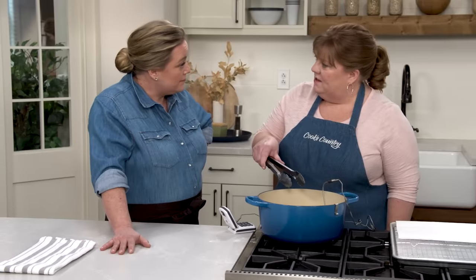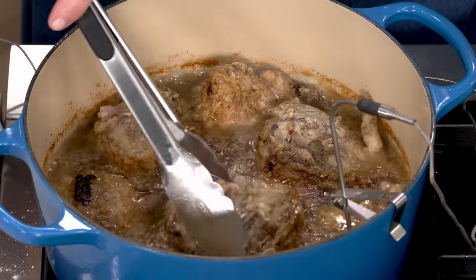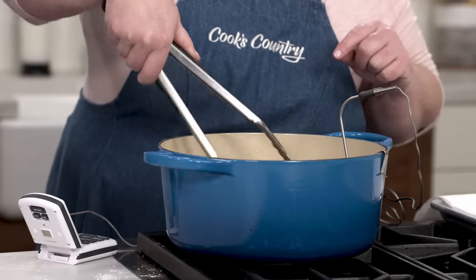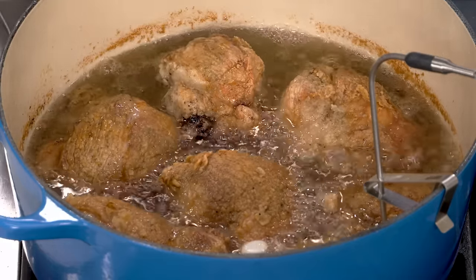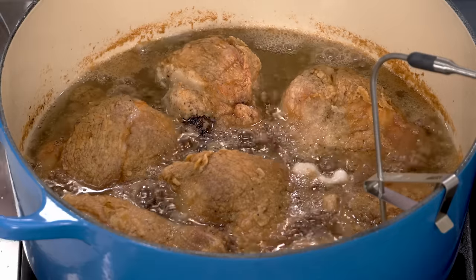It's been 10 minutes on this side, and I did rotate it after five minutes, so now we can take a peek. It's beautiful! We'll let this cook a little bit longer until it's really golden brown. We want the chicken breast to be 160 degrees, the thighs and drumsticks to be 175 degrees, and that's going to take between five and nine minutes for each of those pieces to get there.